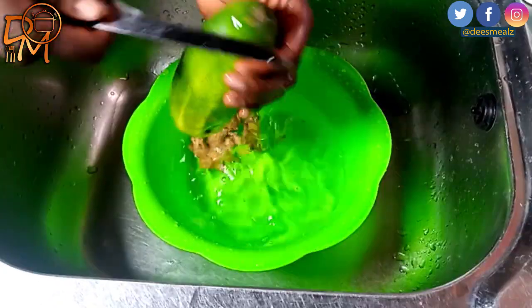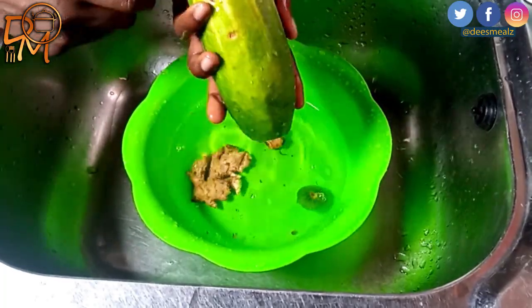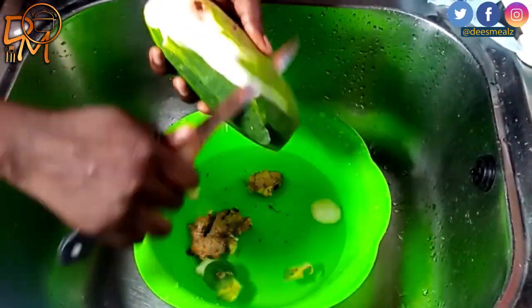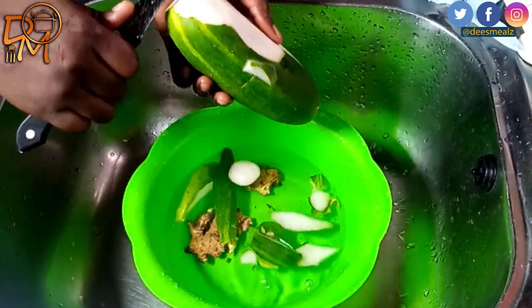You'll also be needing cucumber and ginger to prepare this drink. I will then peel and wash the cucumber and ginger, then cut them into small chunks and set aside.